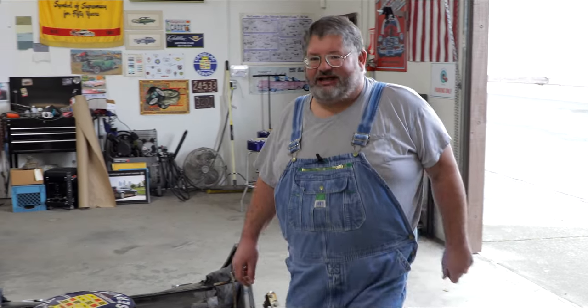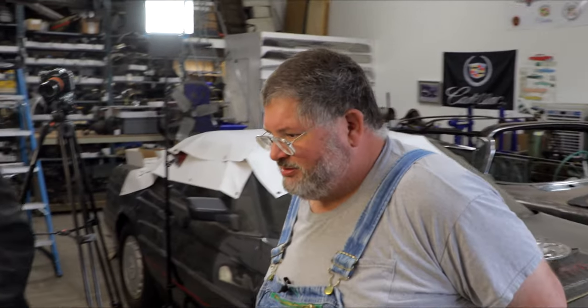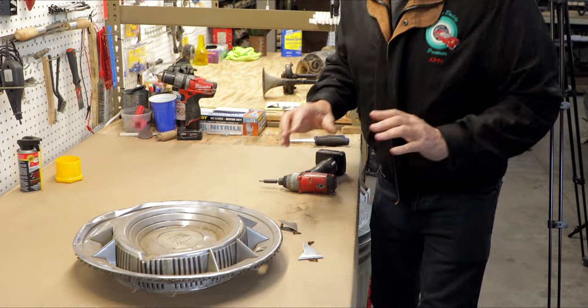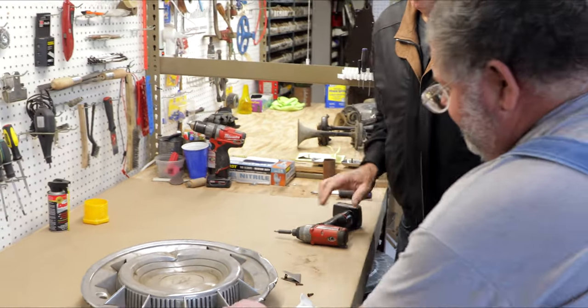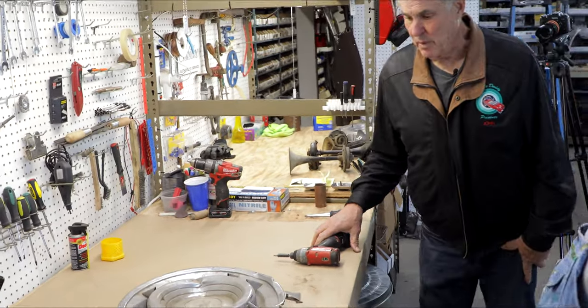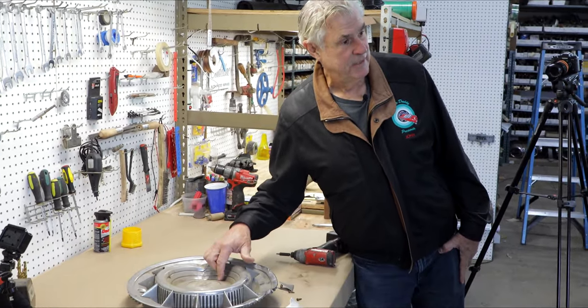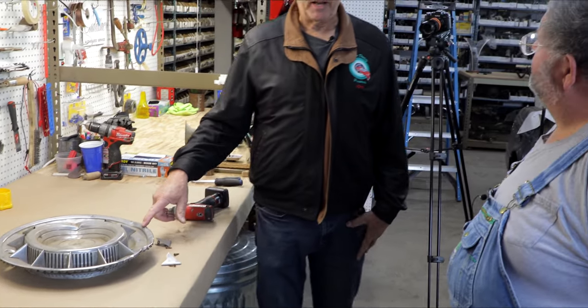Josh arrives and asks what John's working on. They examine the wheel covers, which are in pretty bad shape. Josh asks what they're off of — John explains they fit several models but are off a 1959 Eldorado Biarritz. If you had a Fleetwood or a Seville in 1959 or 1960, or you just loved the wheel cover and wanted to put it on your regular rim, you could do that. It was used in '59 and '60.